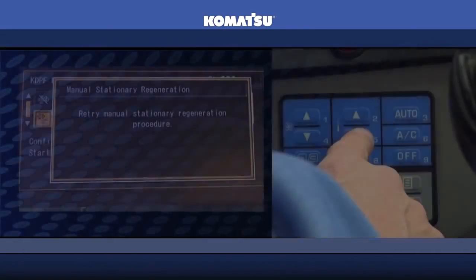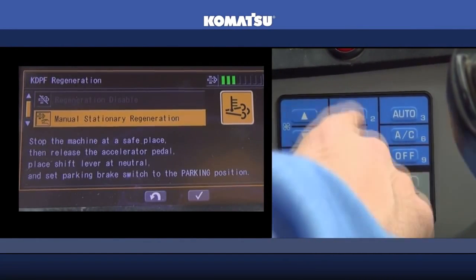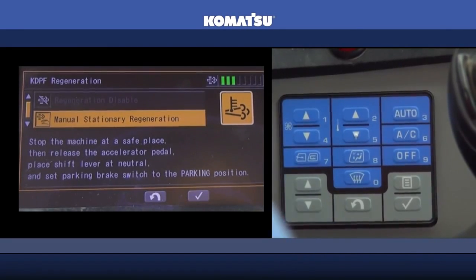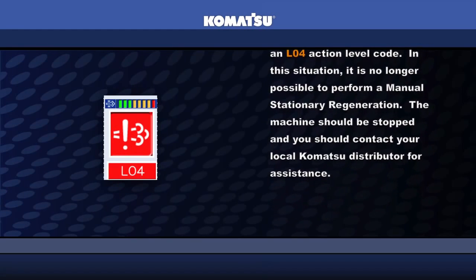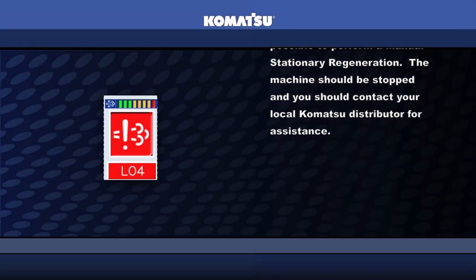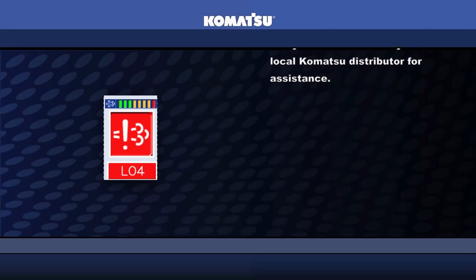In the event that further requests for manual stationary regeneration are ignored and the soot level reaches eight bars, the machine will display an L04 action level code. In this situation, it is no longer possible to perform a manual stationary regeneration. The machine should be stopped and you should contact your local Komatsu distributor for assistance.